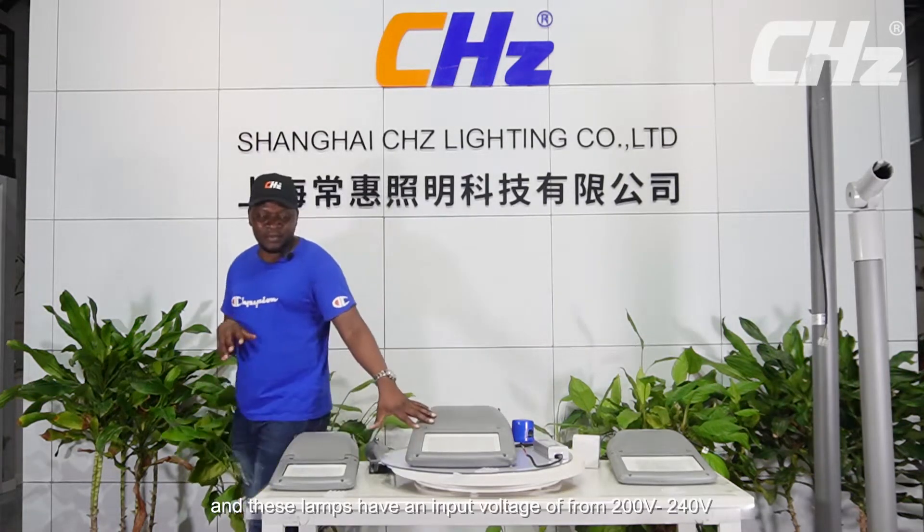These lamps have an input voltage of from 200 volt to 240 volt, and the lamps can be powered from 50 watts up to 200 watts.